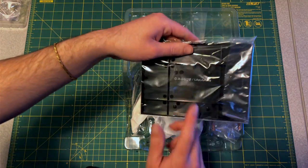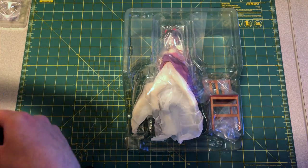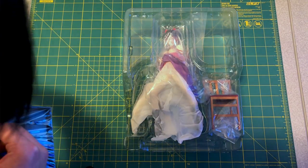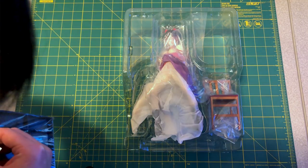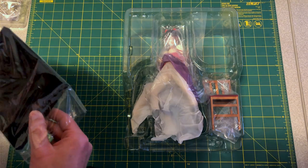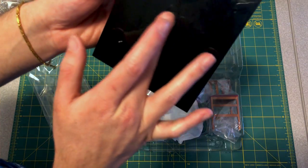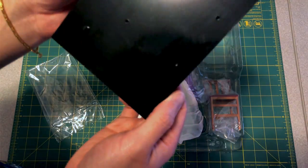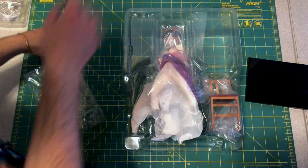So here's the stand — basic black plastic stand, nothing crazy. I don't think it even has a little texture on it, which I don't think it really needs since she sits in a chair anyway. It's got a gloss texture to it, which is gonna magnetize a lot of dust, I'm sure.